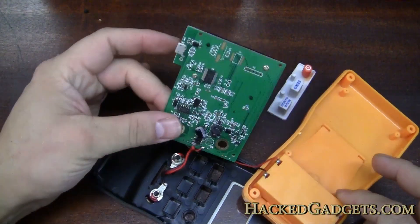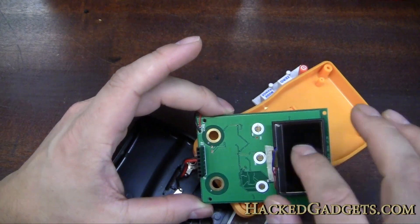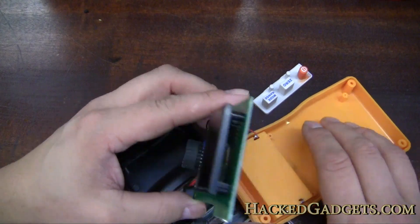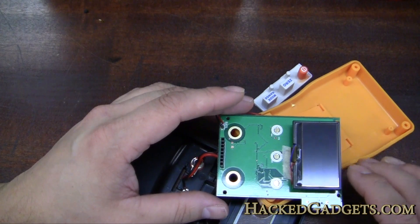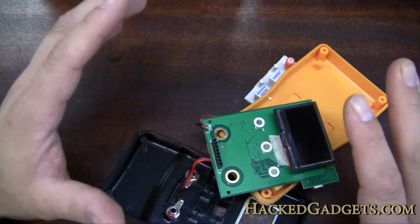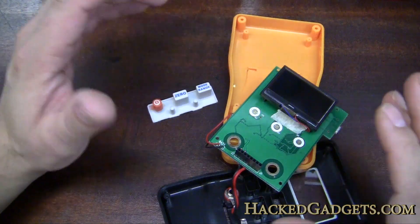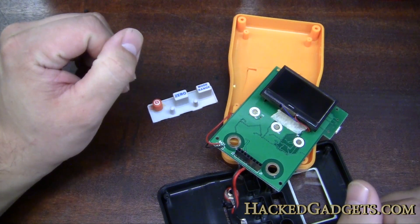Overall I think the circuit board is really well made and the display is great. The only downside of this whole design is the case — if this case was a bit better quality and not so plasticky, this thing would be awesome. As far as the meter goes, I don't have anything to confirm its accuracy, but assuming it's accurate — and it seems to be — I give this thing a thumbs up. For more information on this and some high-res pictures, make sure to check out HackedGadgets.com.